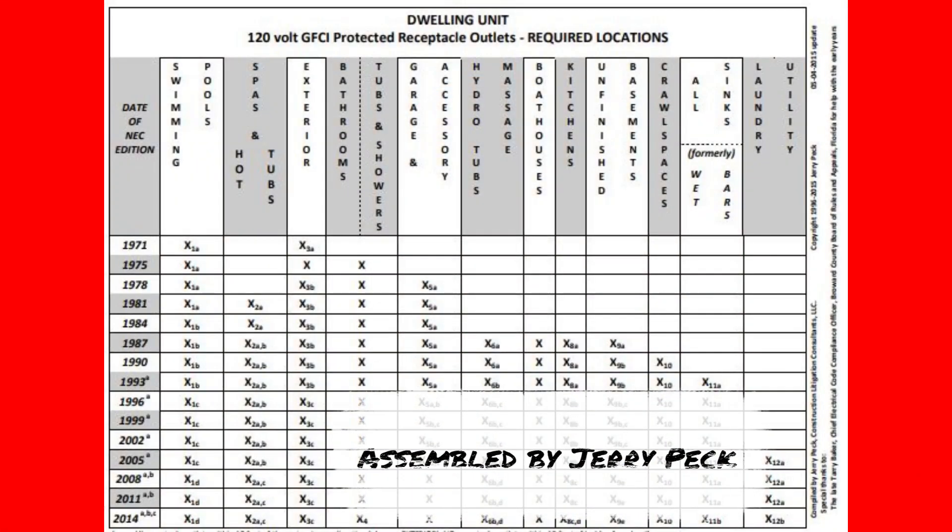They've been around since around 1971. They started initially requiring them in pool areas and things like that and have gradually made their way throughout numerous other locations.